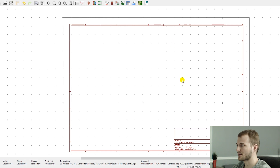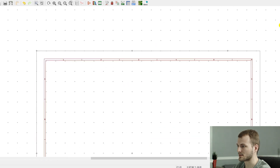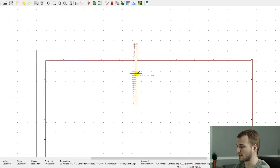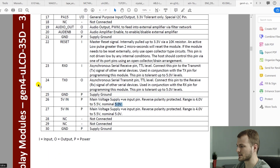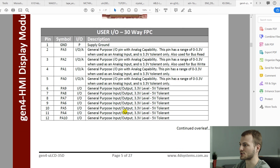I have a new KiCAD project and schematic opened up. On something like this, I think it makes the most sense to start with the FPC connector — this is one I had previously made for use with this board. Since there are a lot of pinouts and it doesn't make sense to keep switching back and forth with the datasheet, what I'll typically do is throw labels on every one of these pins so that in the future I can just tack onto those pins.